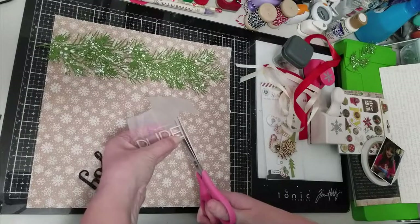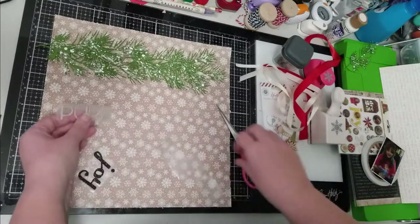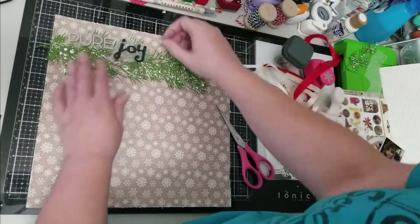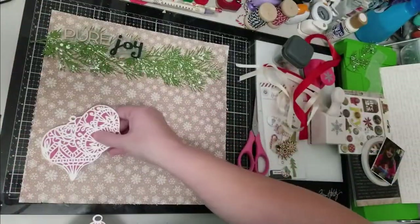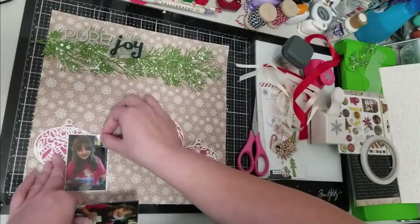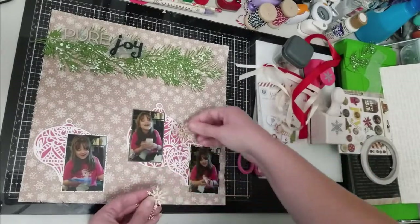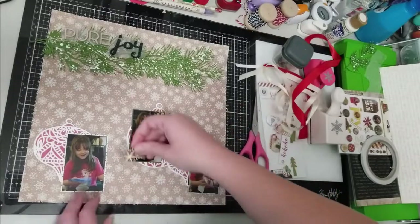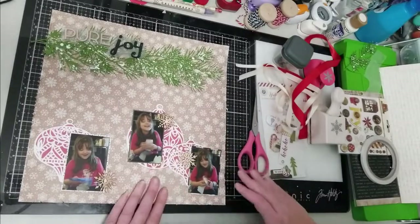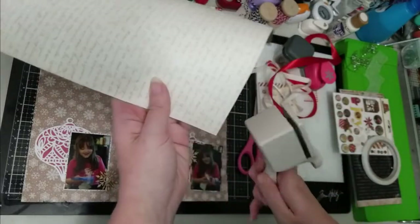Here is my title — I do change things slightly from the original scrap lift but stay pretty close otherwise. My title is 'Pure Joy' because that's what it was. I had to create the letter E from a number one that I cut down, since I only had F's left on my sticker sheet. Now I'm going to lay everything out and then glue everything down off camera and show you the final bits and pieces that I put on this layout to complete it.